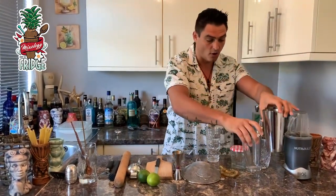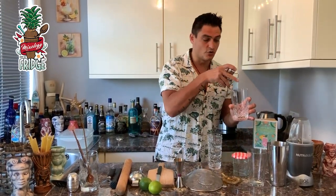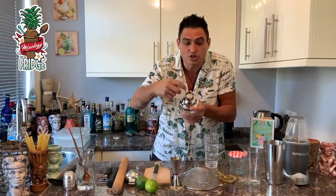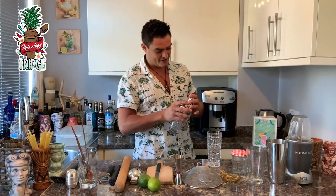Or you can use a three-piece shaker, which is slightly easier. Open it up, put the ice inside with the drink, close it on the top, shake it nicely, and then open that third piece on the top. You'll see there's a little strainer in there, so you can strain straight into your glass.